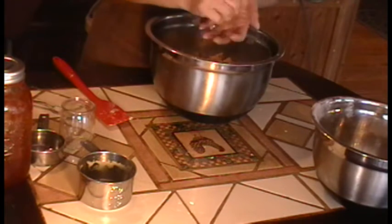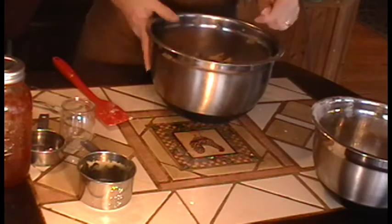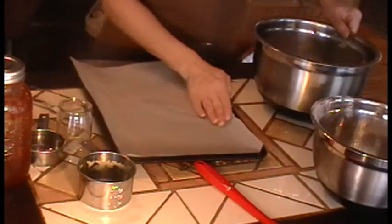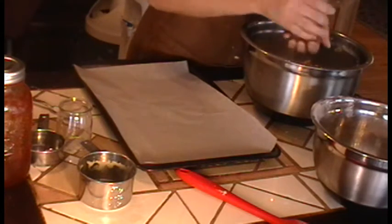I'm going to go ahead and make my one-inch balls here. Last time I found I made them maybe just a little bit too big. So I'm going to talk to you a little while I do this.